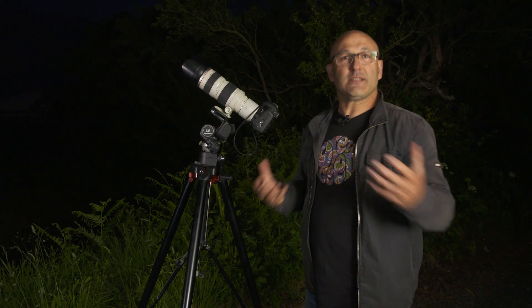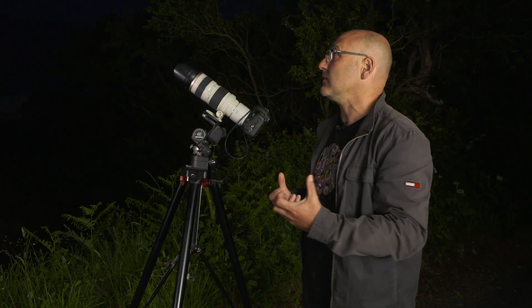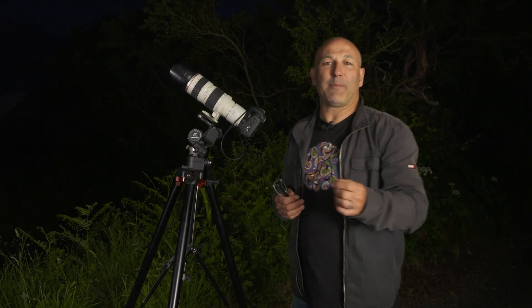That setting actually seems quite fast for a nighttime shot, but remember the moon is just reflecting sunlight and is quite a powdery white color, so it's reflecting a lot of light back. When you have a clear sky, you can get away with that faster shutter speed.